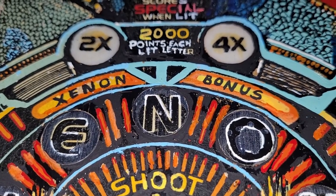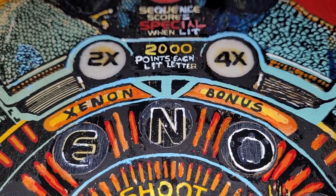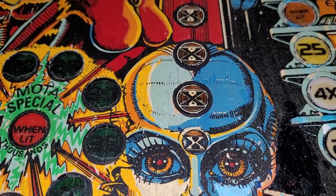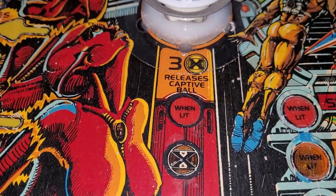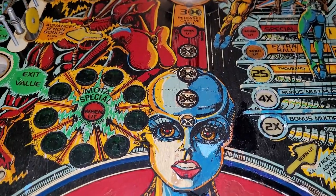Bonus footage: I decided to write in the word 'bonus' after all and it didn't go so horrible. I even decided to do these four inserts up here, which actually did really make it look a lot better — so I'm happy with that.